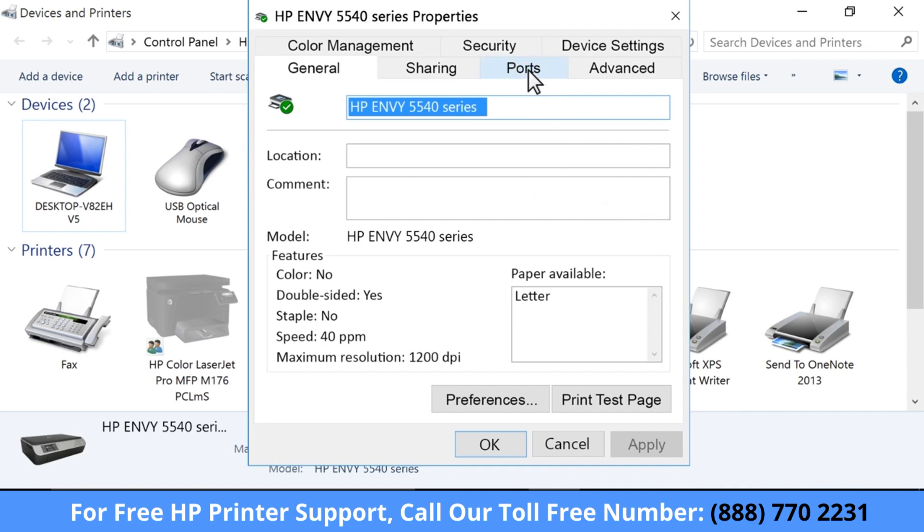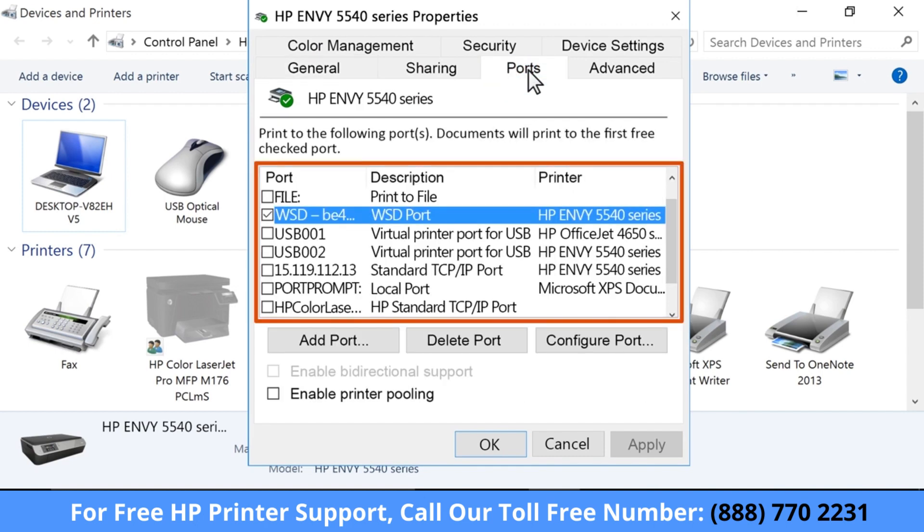Click the Ports tab. Look at the list of ports and make sure the port type matches the connection you are using.